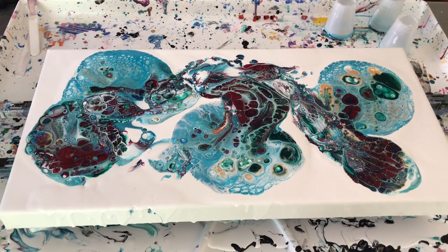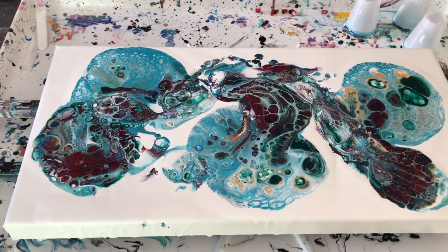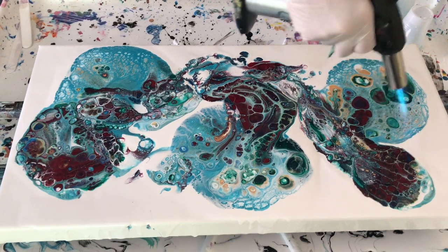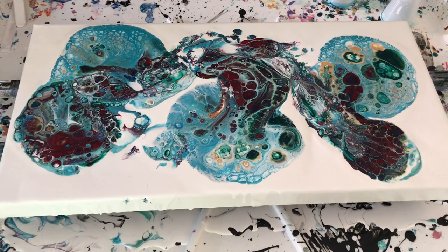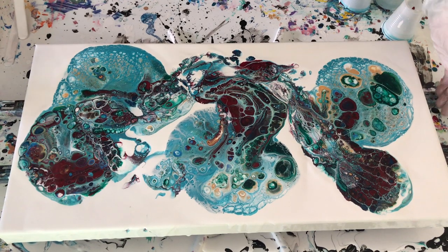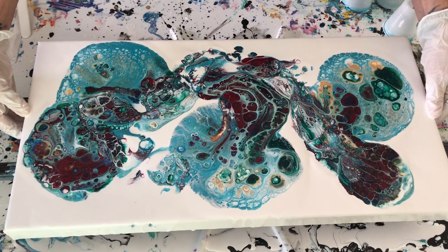We're going to torch this — getting a lot of nice cells.